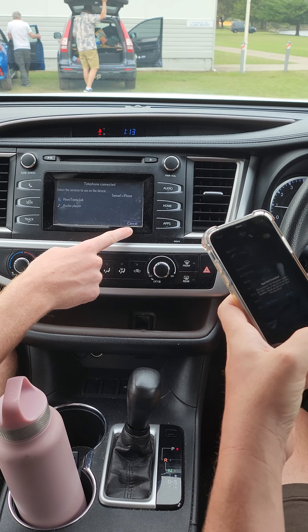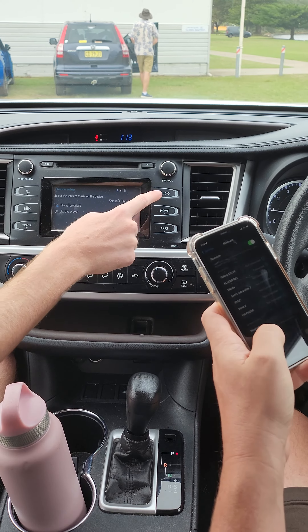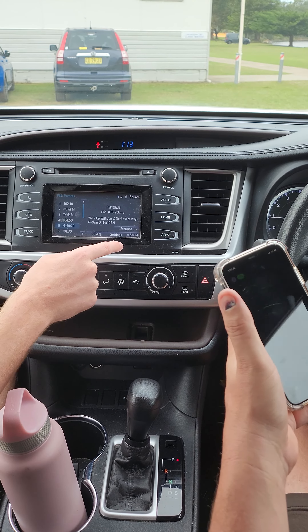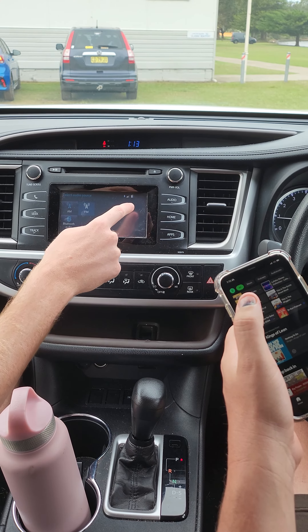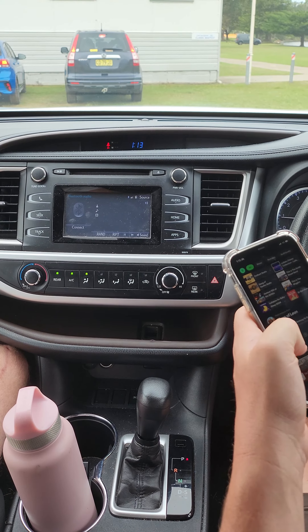So if you're playing music, press audio, then press source in the right-hand corner, then press Bluetooth audio — there we go.